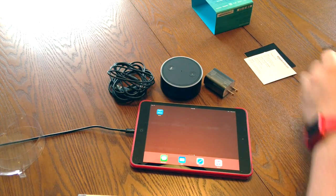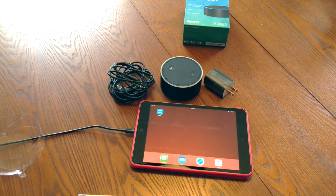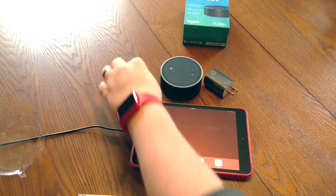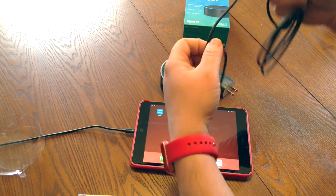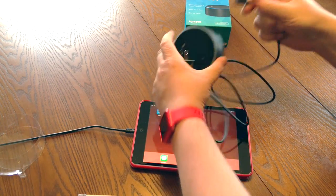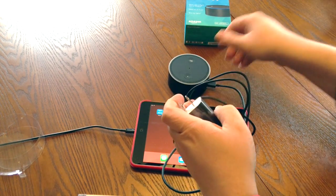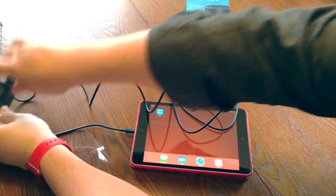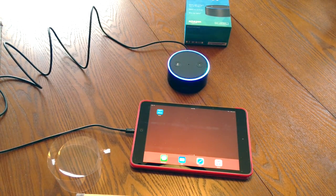We've got everything kind of laid out here. Let's go ahead and hook it up. We can save the audio cable for later — I'll be hooking that to a Bluetooth speaker upstairs. The purpose of this Echo Dot is so I don't have to scream down through the stairwell to the Amazon Echo. So we'll go ahead and plug the USB into the charger and then plug the micro USB into the back. I'm going to reach over and plug it into a power strip. There it goes — it's doing its startup lights.